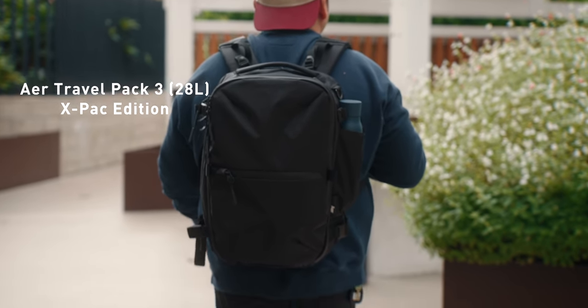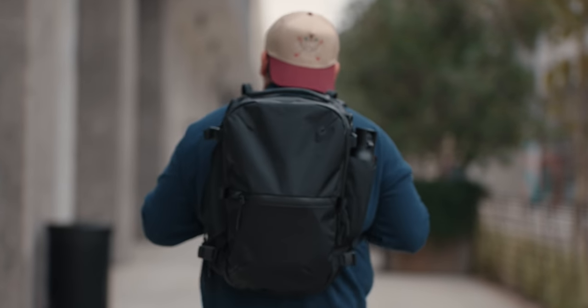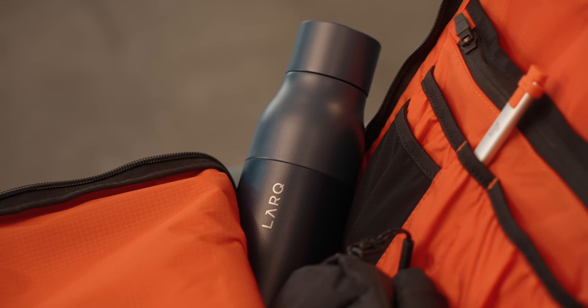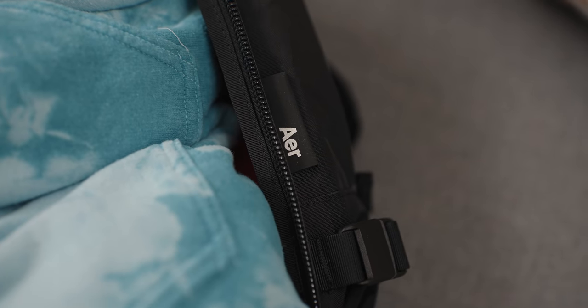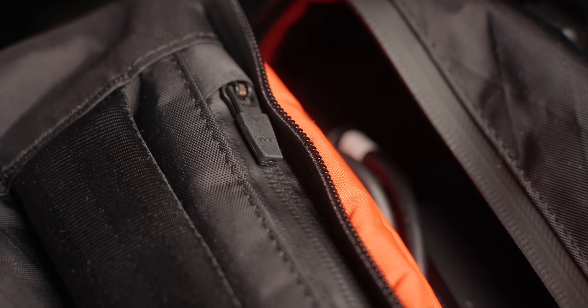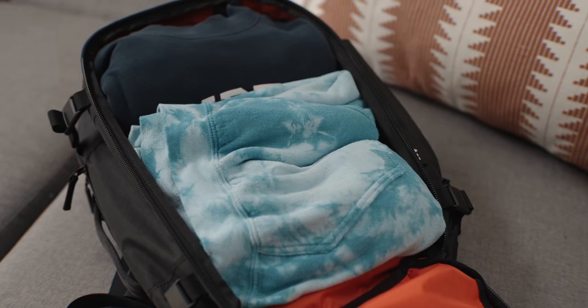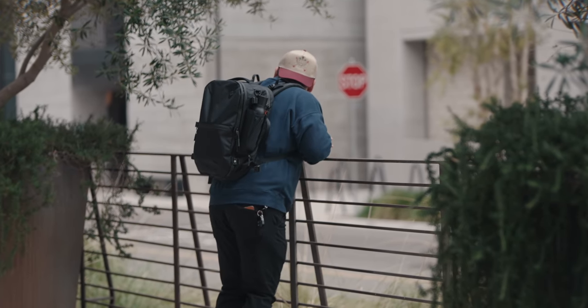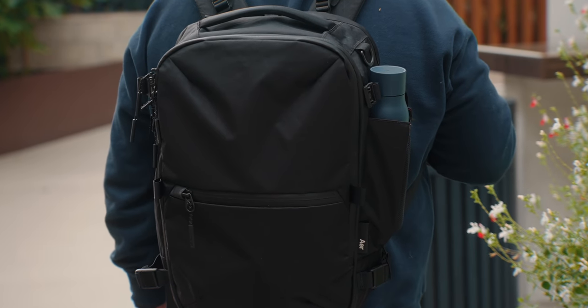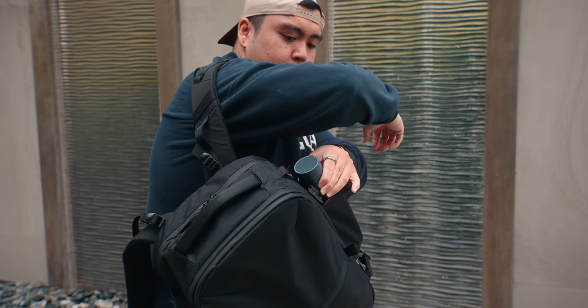This is the Air Travel Pack 3 XPack edition — this is their small version, which I believe is a 28-liter bag. It's still pretty big, and I also have the Air Travel Pack 3 normal size which is a 35-liter bag. What's awesome about this bag is that it's got a ton of zippers and pockets. There are three main compartments: one in the back for your laptop, one for clothes that opens all the way, and a third for smaller tech products. It also features discreet pockets all around for your wallet, passport, or phone.